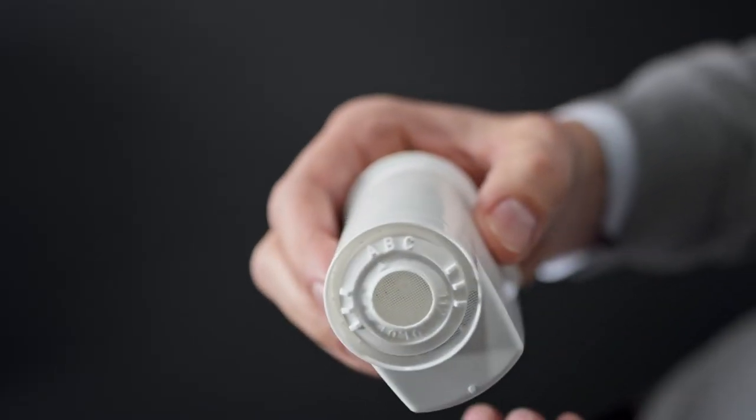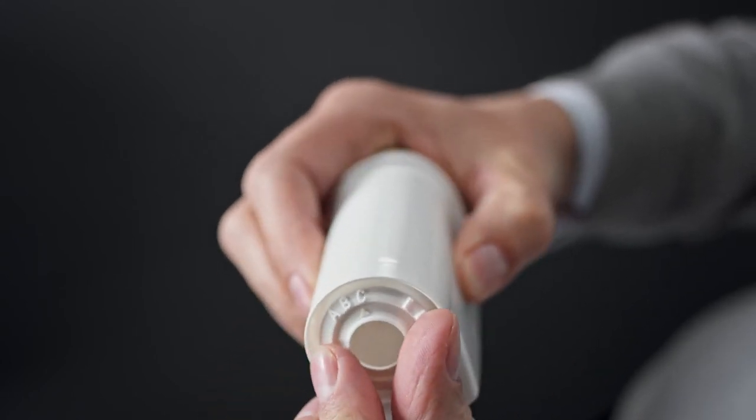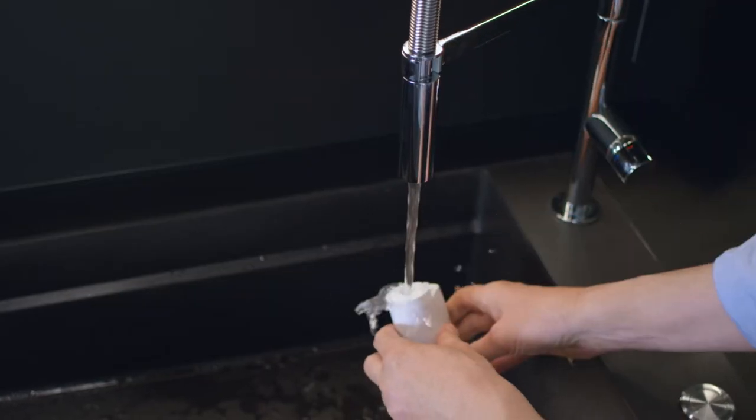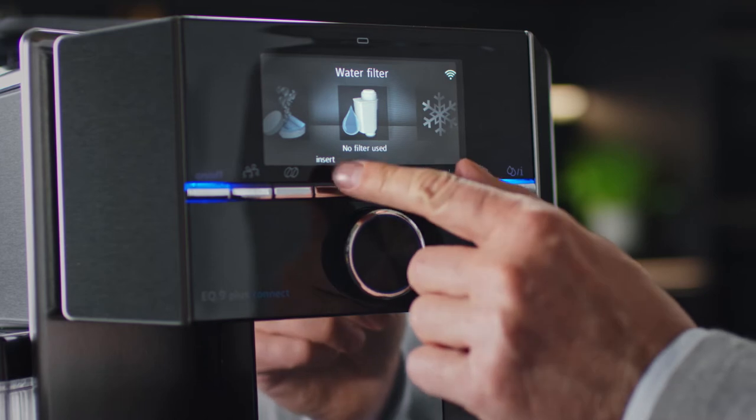Unpack the filter and set the hardness of your tap water using the original Brita Intensa aroma ring, from A for soft to C for hard. Rinse before use, then press menu and start the water filter setup.